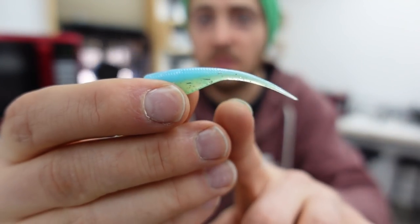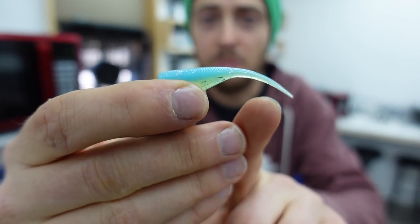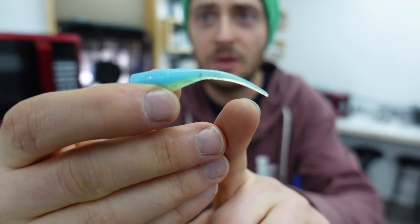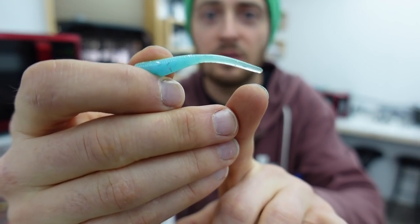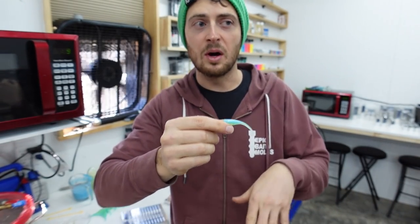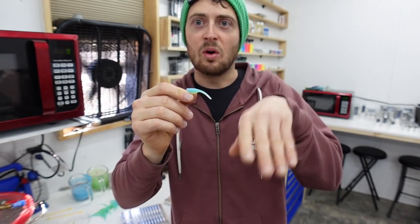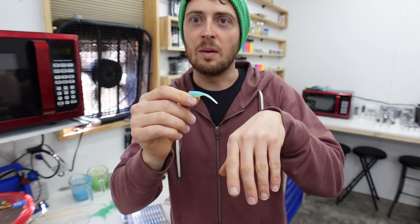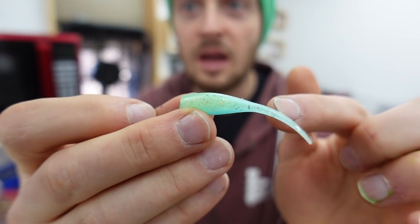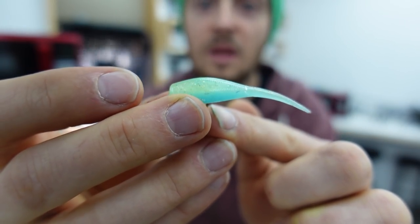Let's talk about the actual tail shape. The tail starts out almost as a cylinder or circle, and as it gets to the tip - if you look at it from the side profile, it's super thin. But if you turn it to the top, it's actually thicker. That's so when this bait is fished vertically below your boat, or cast out and bounced back, that tail catches more water and moves.